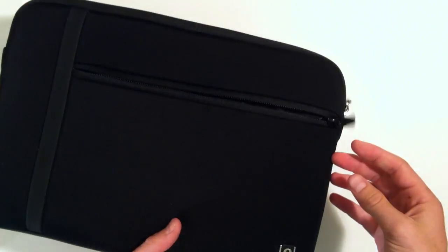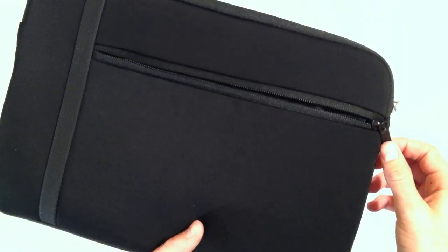We've got some little silicone beads in there to keep it dry, and then on the front here there's this smaller pocket where you could put maybe a mouse or your charger — you've got kind of unlimited possibilities there.